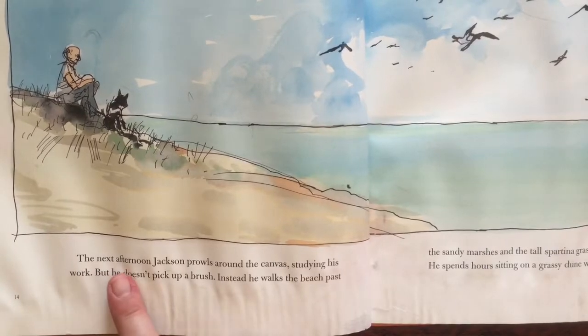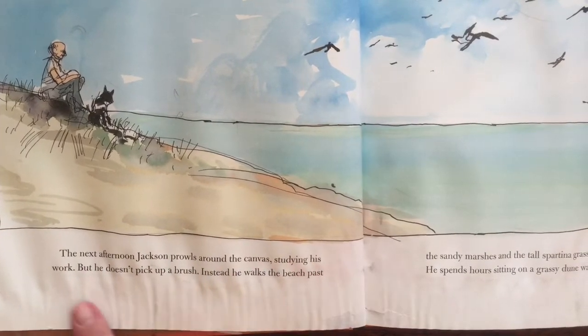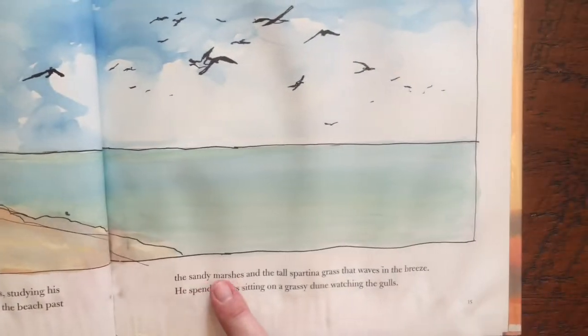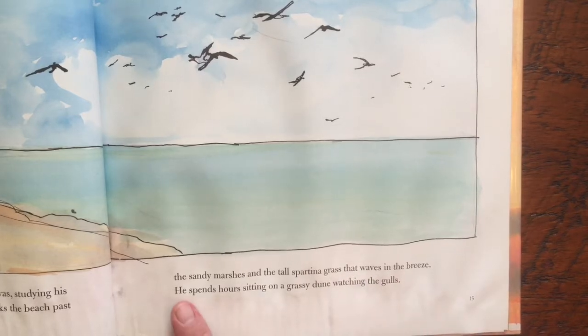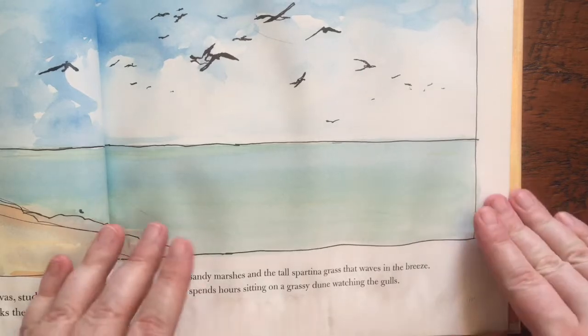The next afternoon, Jackson prowls around the canvas studying his work, but he doesn't pick up a brush. Instead, he walks to the beach past the sandy marshes and the tall spartina grass that waves in the breeze. He spends hours sitting on a grassy dune, watching the gulls.